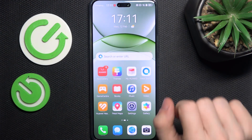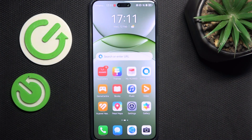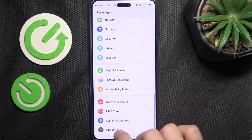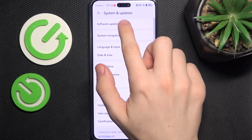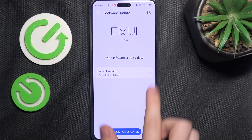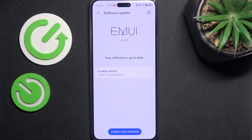Let's continue with the next step, which is updating our system. Go to settings, then scroll all the way down to system and updates, software update, and it'll check for available updates. You can see my software is up to date, but if yours is not, I recommend updating because it makes your phone more secure.